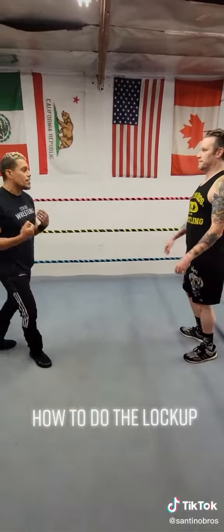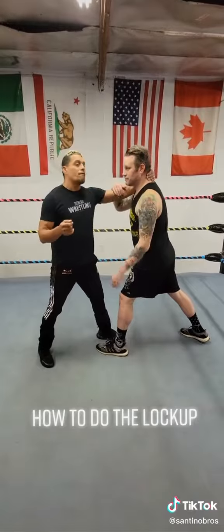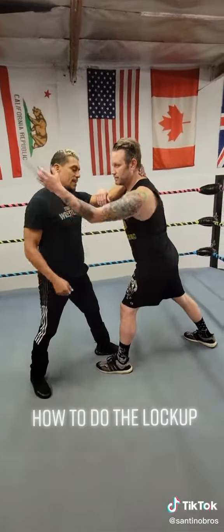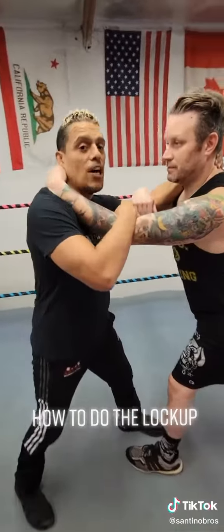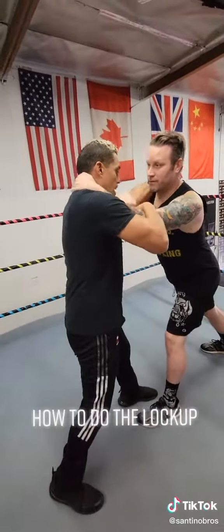Going with that, mirroring each other, I'm going to go ahead and put my left hand right behind his neck and then I'm going to put my right one right here on his elbow. So I got his collar and his elbow.